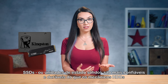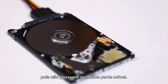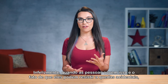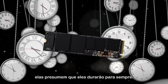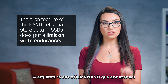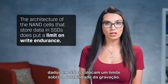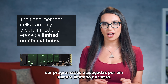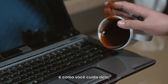SSDs, or solid state drives, are more reliable and durable than mechanical HDDs because they don't have any moving parts. Unfortunately, when people hear this and the fact that they can withstand accidental drops, they assume that they will last forever. That is not the case. The architecture of the NAND cells that store data in SSDs does put a limit on write endurance. The flash memory cells can only be programmed and erased a limited number of times.